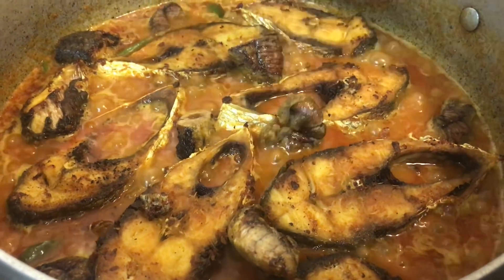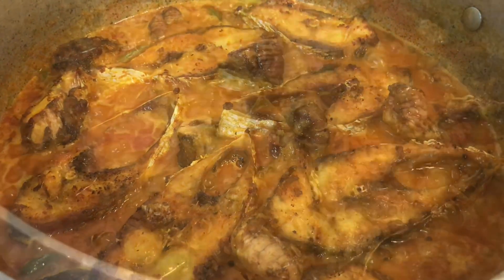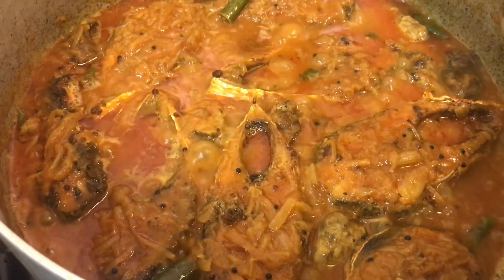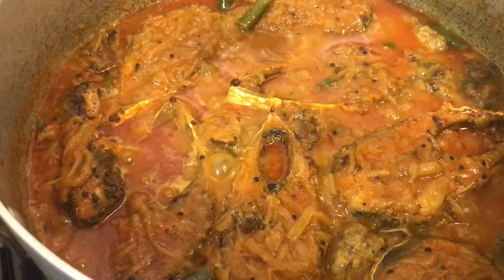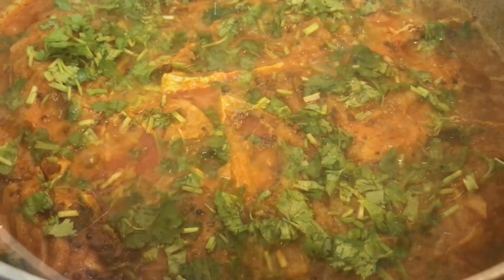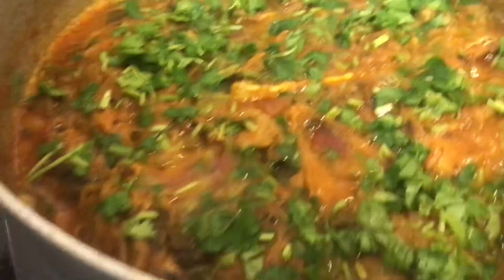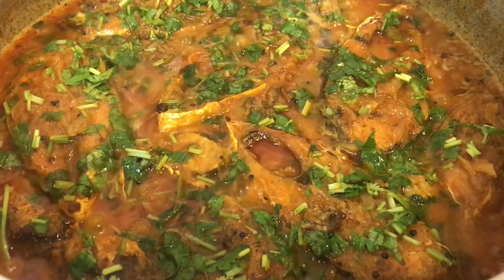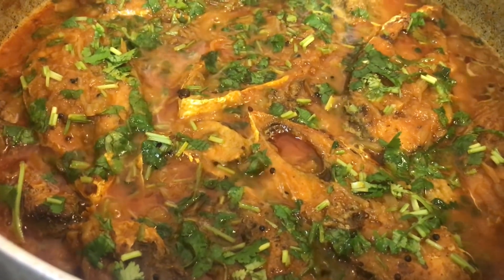I'm also adding the Liche egg, and putting the sauce on top of the fish. Don't stir it otherwise the fish is going to break — in between, give it a shake so it doesn't get burnt at the bottom. If you prefer more sauce, you can add a bit more water.